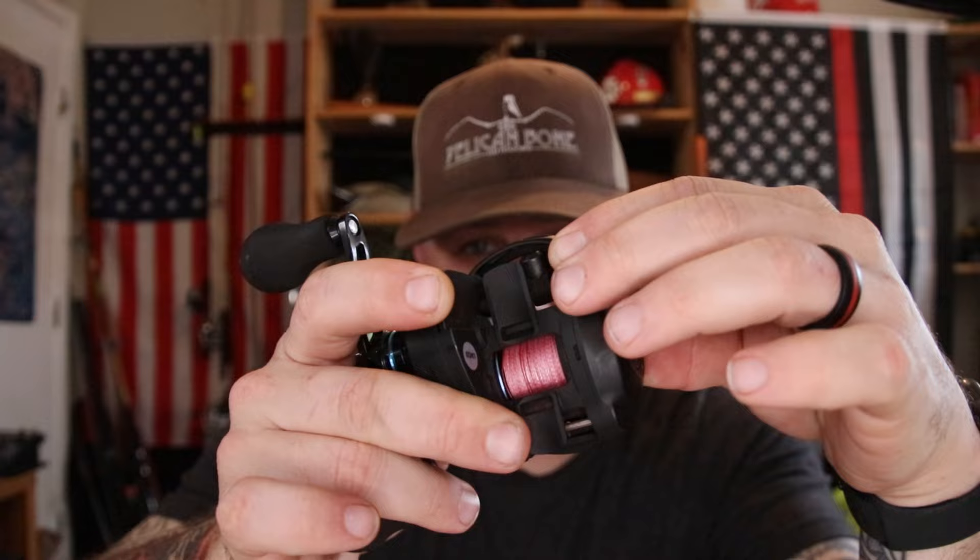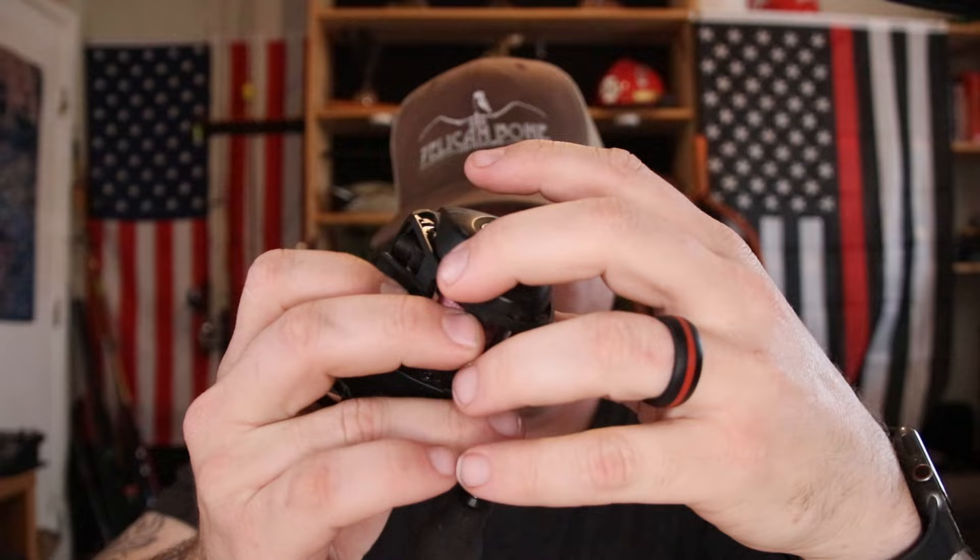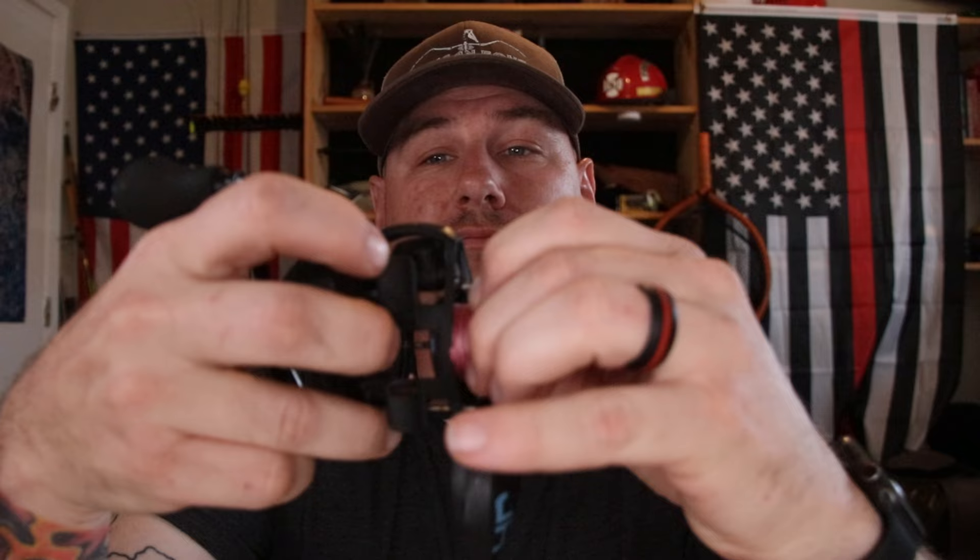So the first step I like to do is take off this side panel right here. This one is pretty easy — you just push this little button right here and this door slides open. And then it just kind of pops out and rotates. The spool would stay in. So once you open that, I like to pull the spool out and just set it to the side for now.